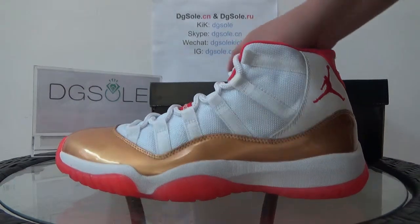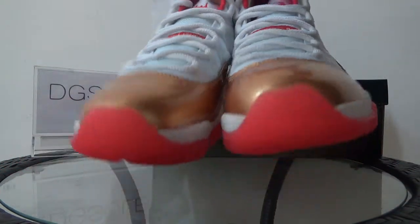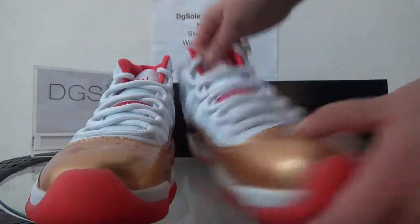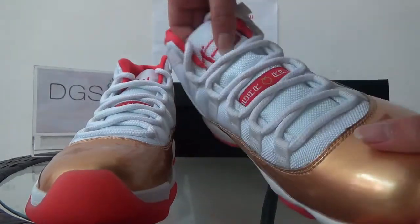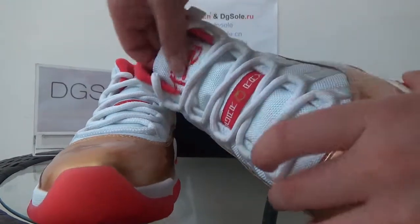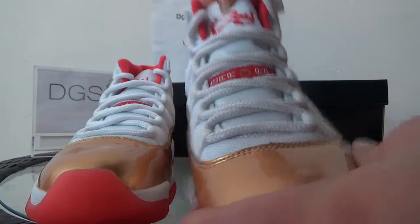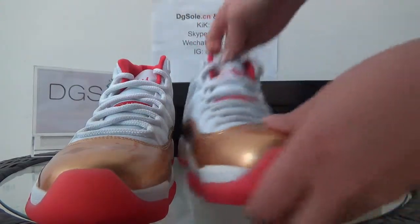Now turn to the front. Look at the toe box — the patent leather and the lace holes. The ramps and the top tongue. Here you can catch the lettering. The red stitching, and here you can have a look at it. Also here, the logo.